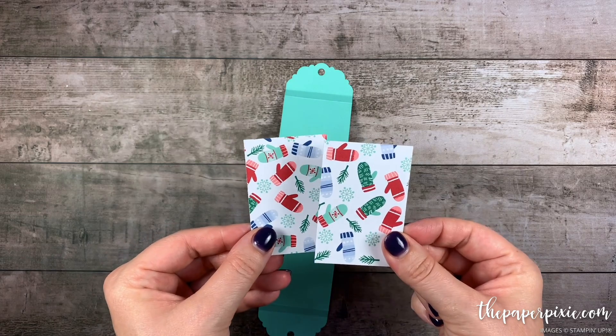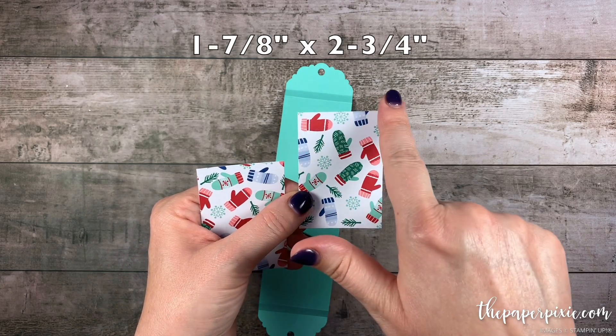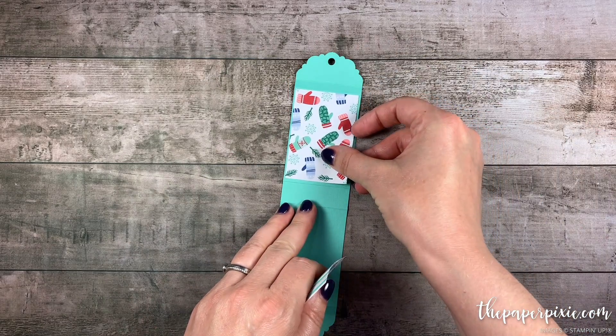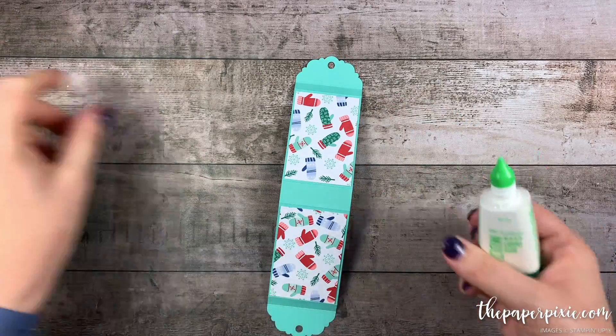Next, I've got two pieces of the Let It Snow Specialty Designer Series Paper that measure 1 and 7 eighths by 2 and 3 quarters inches. Those are just going to fit right here on these larger panels. I'm going to glue those down with multipurpose liquid glue.